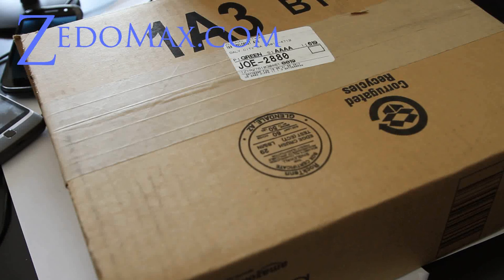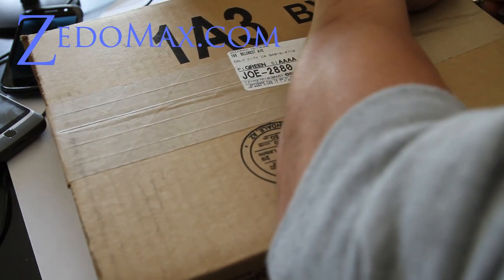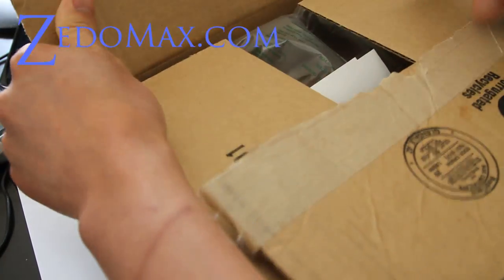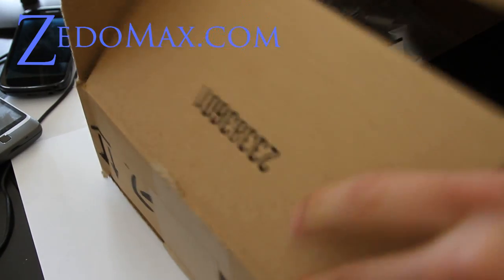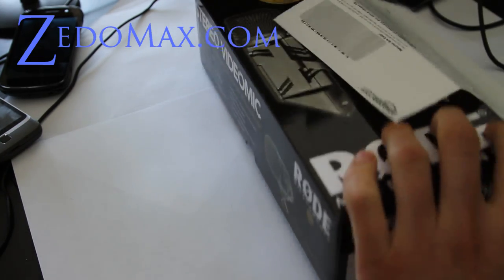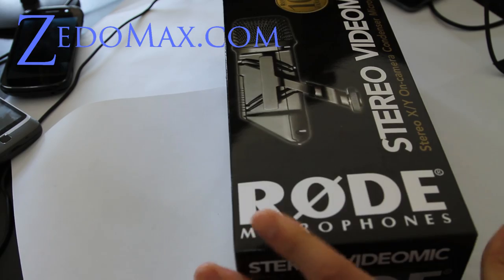Hi all folks, this is the next one, Zidomex.com. So I've got an unboxing of something. Let's see what we've got inside baby — I've been waiting for this forever. I've got the Stereo VideoMic, oh yeah baby!